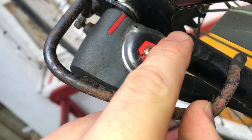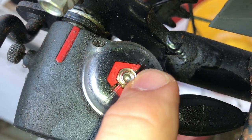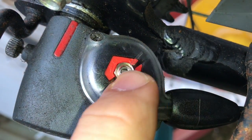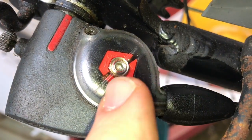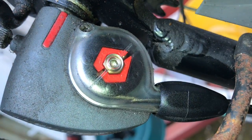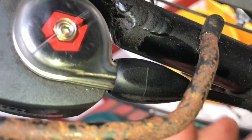Now, as you can see, there is one line on top of the gearbox and one rift at the nut inside the gearbox. These two parts have to match.